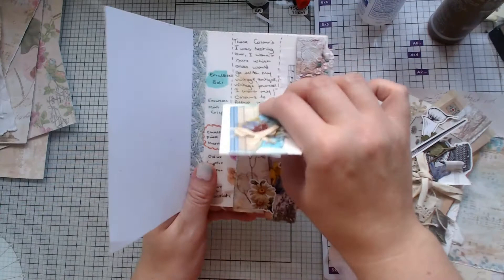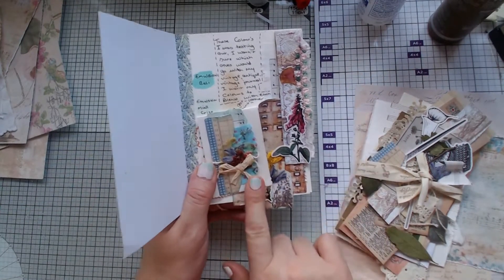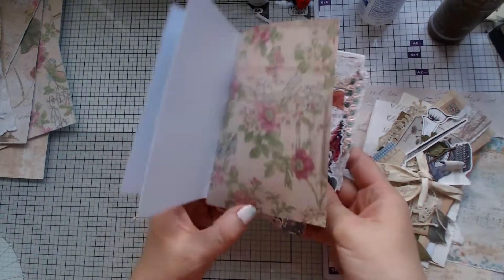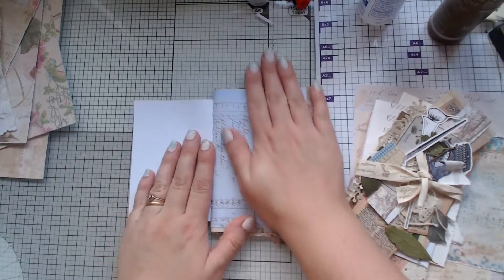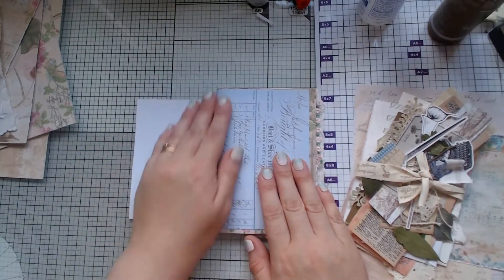With that in mind, I like this idea of putting a watercolour, like a little piece in the journal. So my other piece I wanted to create today — I'm going to work on probably the third page in.